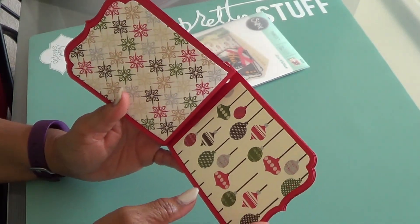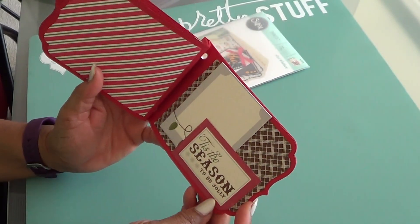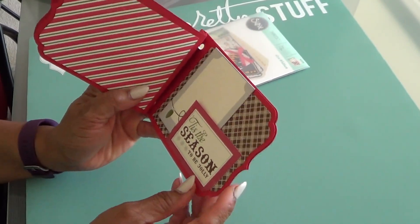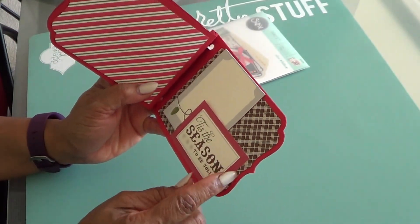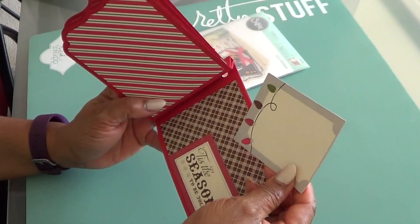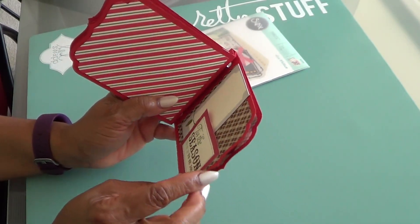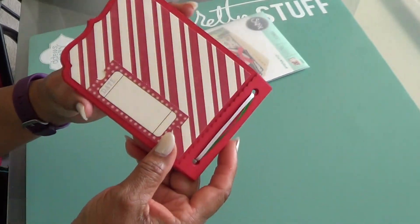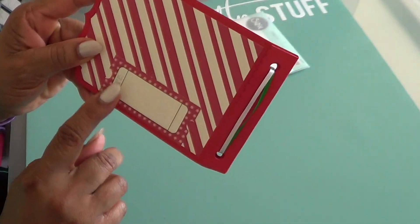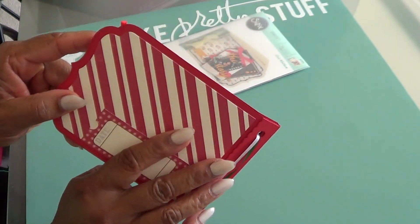So these are the pages. Here I took one of the cut-aparts, just rounded the corner to kind of match the page, and added one of the journaling spots here. And on the back side, this was from the collection as well, so you can actually put the date and the year that this Christmas took place.